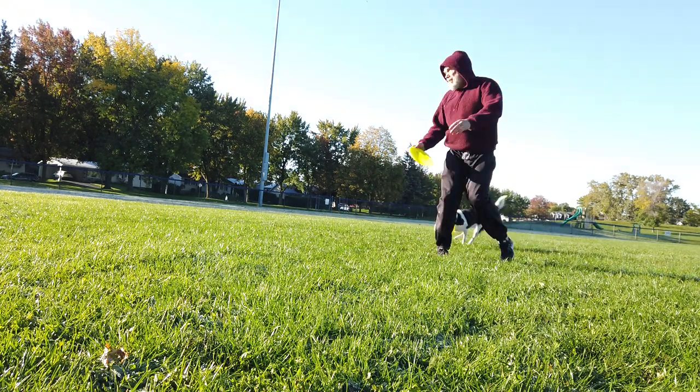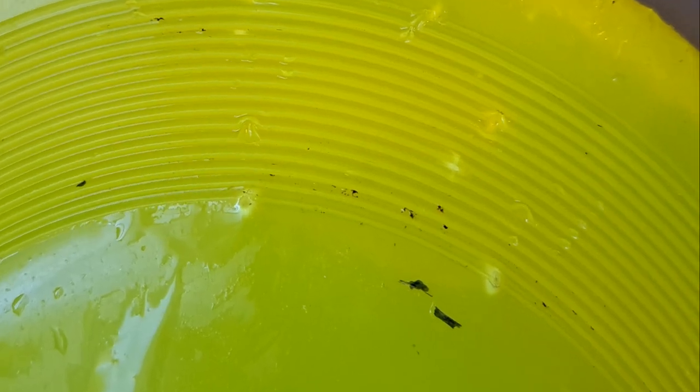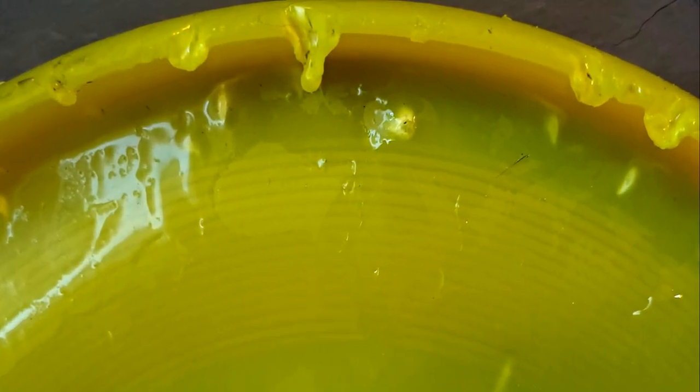While they appear more durable than the K10, I don't think these discs will last much longer. They already have significant damage after a few sessions.